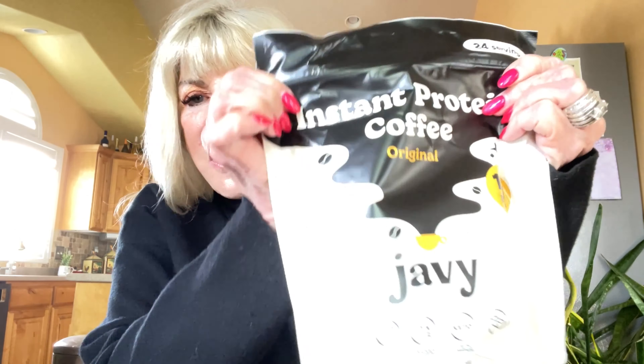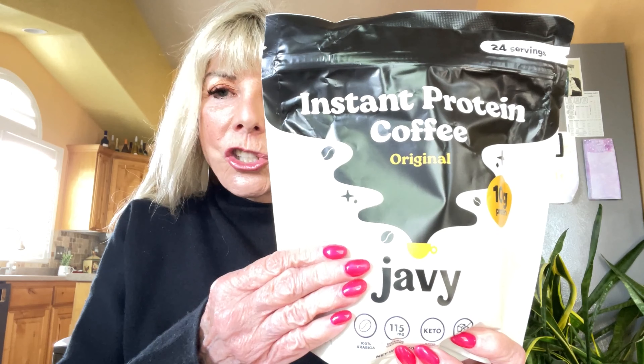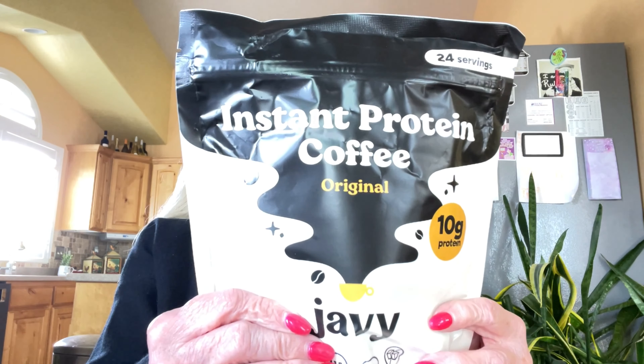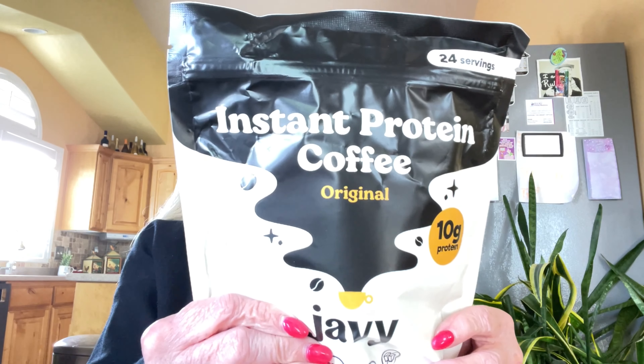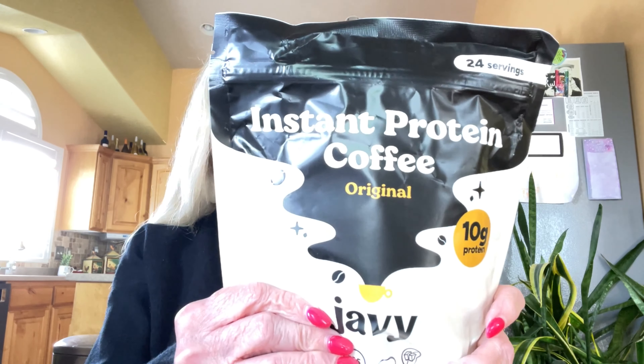The Instant Protein Coffee was received in this handy dandy little box. It was wrapped very well and as you can see it says Javi on the inside and out and on the side, so you can't miss it. The wrapping and the way that you receive it is very, very good.